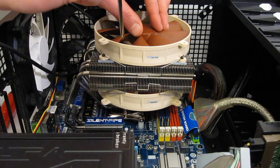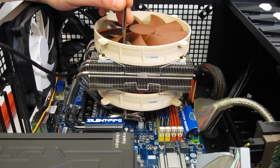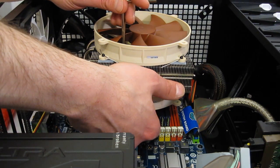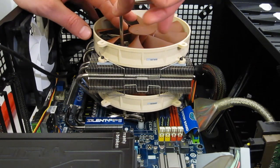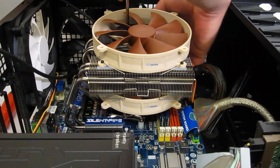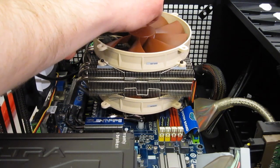Next, we're going to take our screwdriver, and it drops down through the hole in the fan. You might have to search around a little bit — it'll help to get it right onto the head of the screw. And just tighten it right down. And the other side.